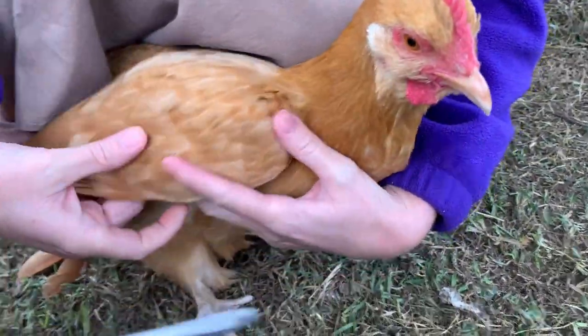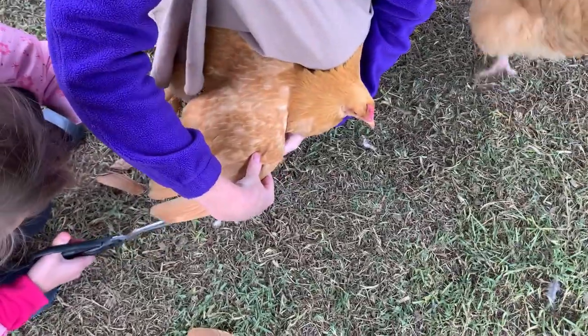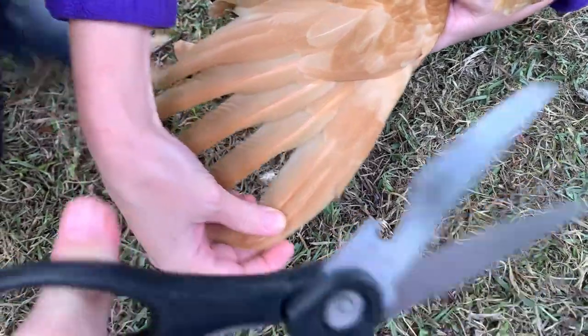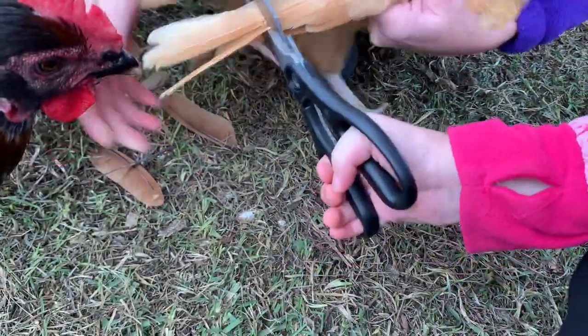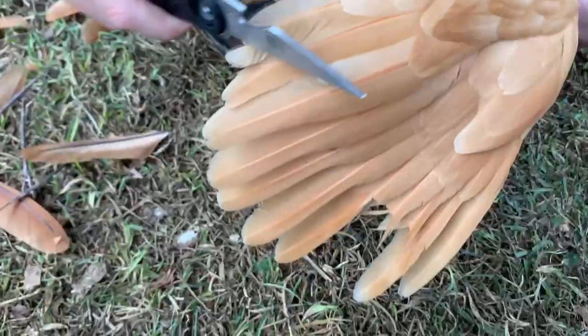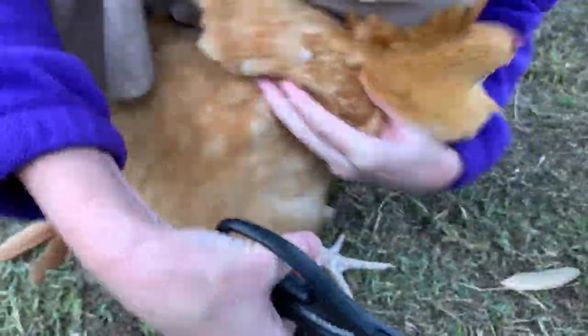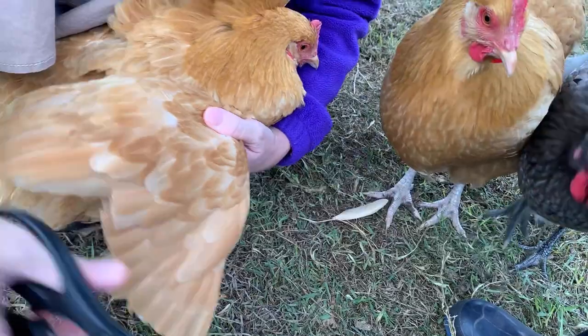I have to hold her like this. Okay, wait — you gotta come sideways. Okay, let go, let's do this. Okay, we'll just look like this. Come back here. I gotta check your wing — come here, baby. Alright, she's done. I'll put her in the coop.